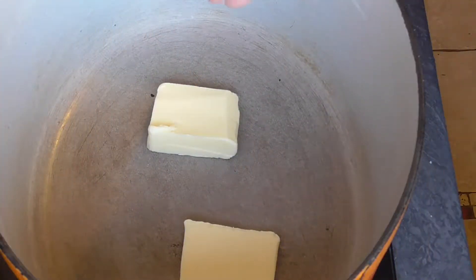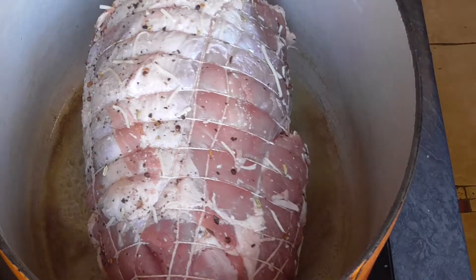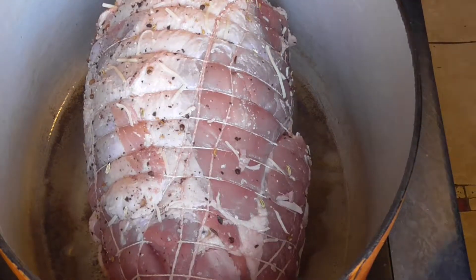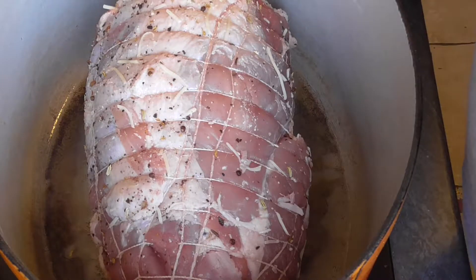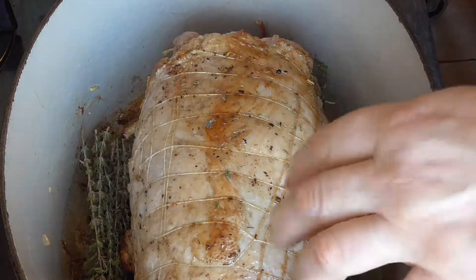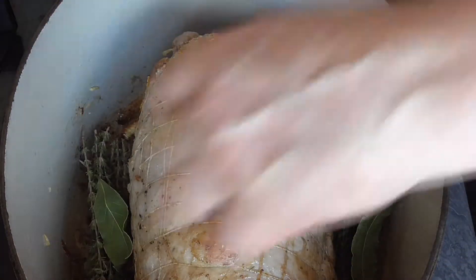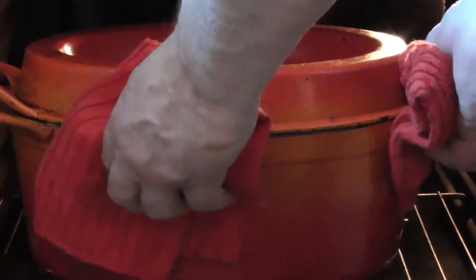Put some butter in your oven pot on medium heat, and we're going to fry our roast on the outside until lightly brown. In the meantime, warm up your oven to 160 to 170 degrees Celsius. Add a few sprigs of thyme on each side, a few bay leaves, and one or two hot chillies. Put the lid on. The oven is at 160 degrees Celsius.